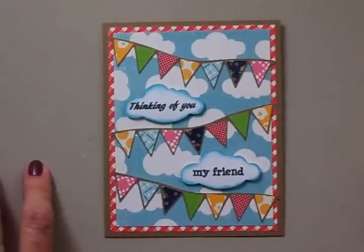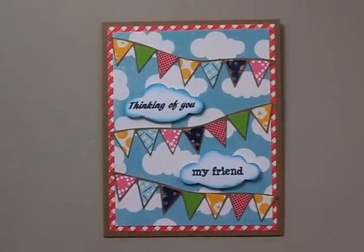Thanks so much for coming by today, guys. I'll see you again really soon. Bye now.